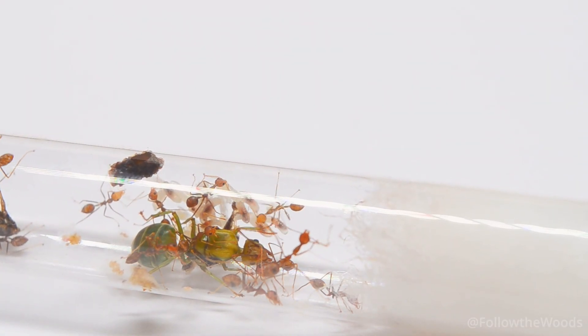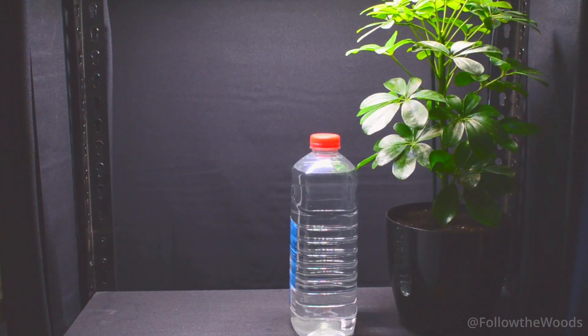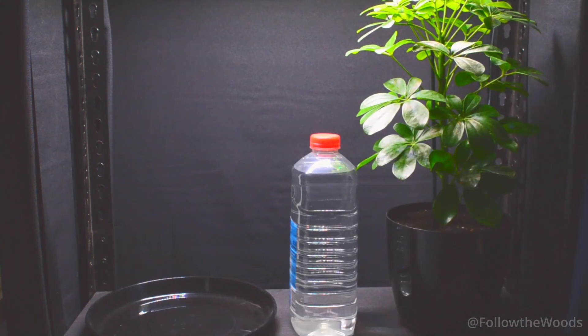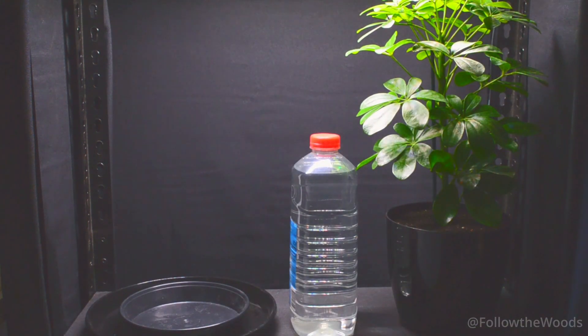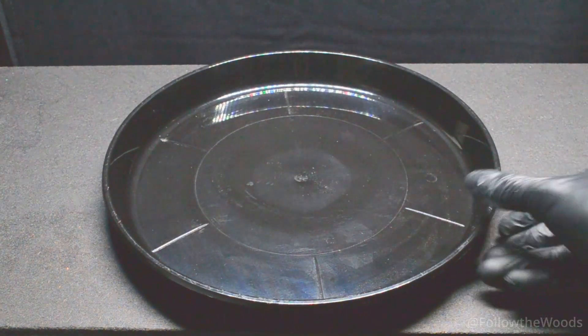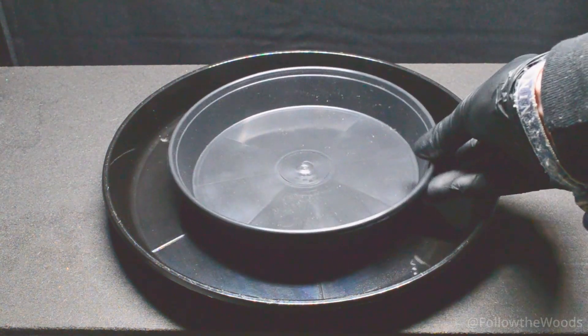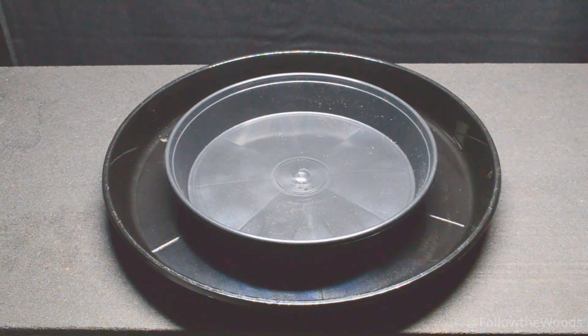Now it's time to build a new home for our little ones — we don't want them to stay in a test tube any longer. The home. We need a plant, water, a large bowl and a small bowl. The structure is very simple: the large tray goes at the bottom as the catch basin for the water. Then comes the small bowl where our plant will later stand so that it doesn't get waterlogged.